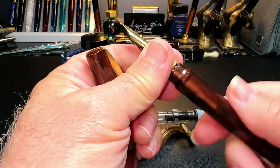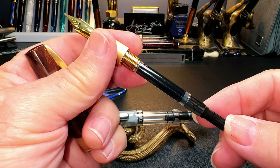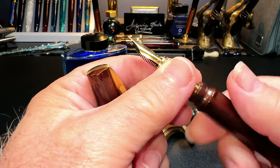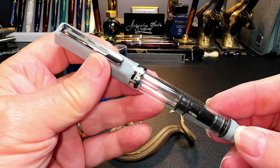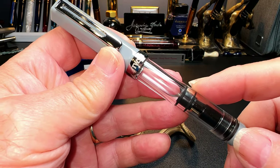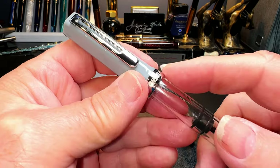If you already know how to fill a cartridge converter pen like this Visconti Mythos, then you already know how to fill a piston filler fountain pen. The principles are actually very similar. A piston filler is just a cartridge converter on a larger scale — instead of inserting a tiny cartridge converter with its small capacity, a piston filler uses the entire barrel of the pen as an ink chamber.